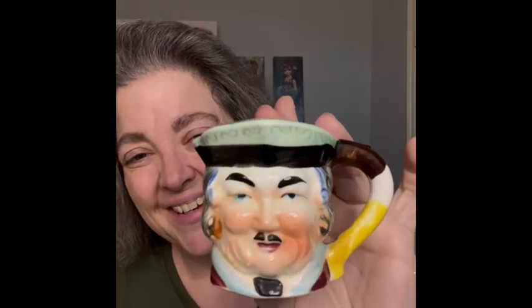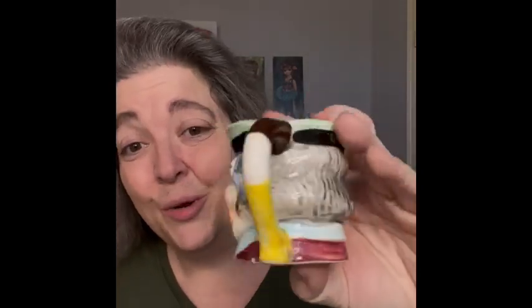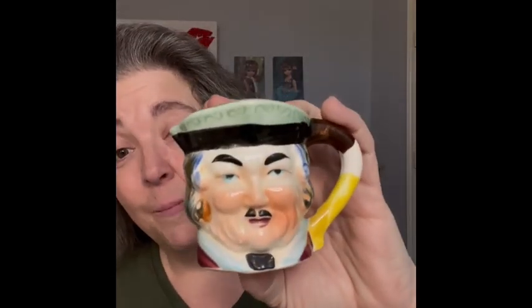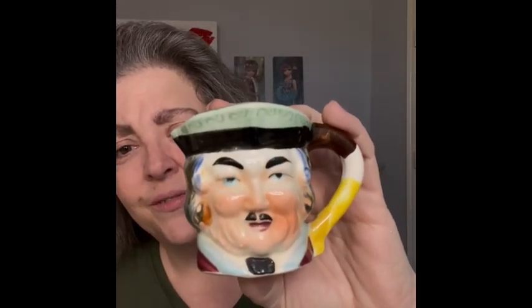The next item is a little Toby mug. Just a little Toby mug — I haven't had one of these in a minute. Usually I don't pick them up, but I liked the look of this one so I made an exception to my 'don't pick those up' rule.